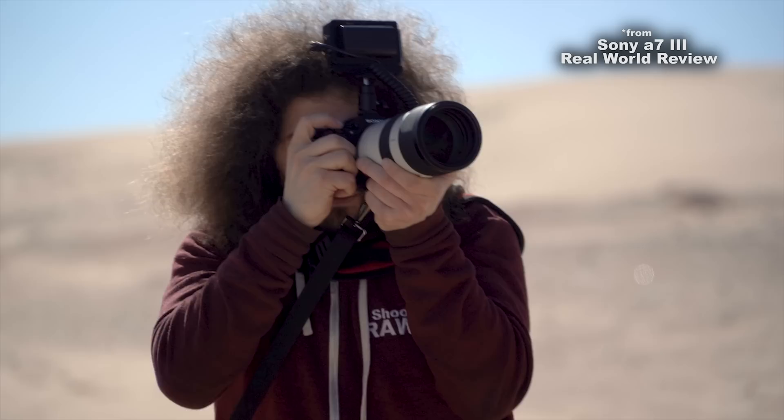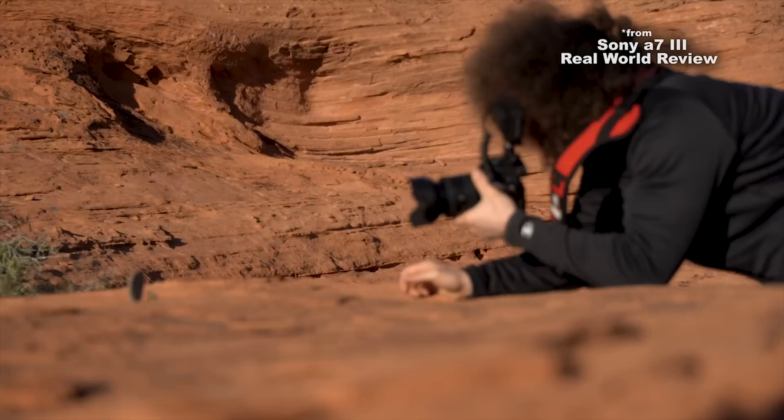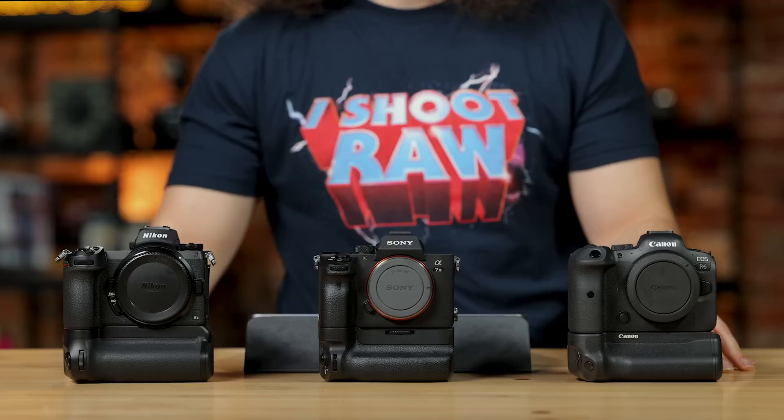The Sony A7 III was one of my favorite cameras ever released in the mirrorless world. I think it changed the photo industry because this was a $2,000 body when it came out that did so many good things. We're going to find out if it's still viable today as a starting point against these other two cameras. And this is the Z6 II — it's so new that it's literally been out for a month at the time of recording this.